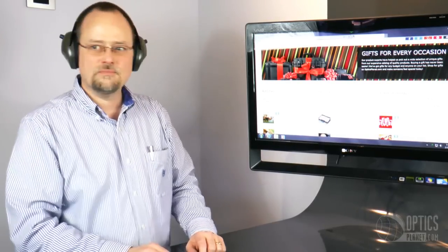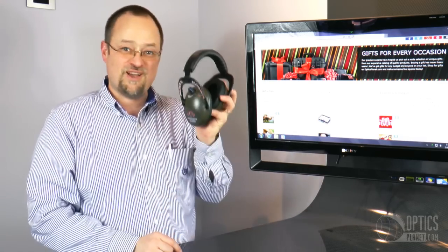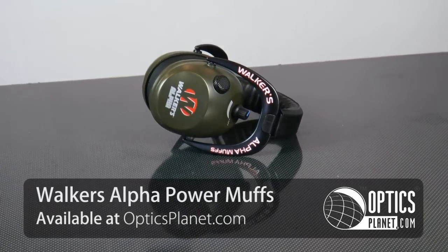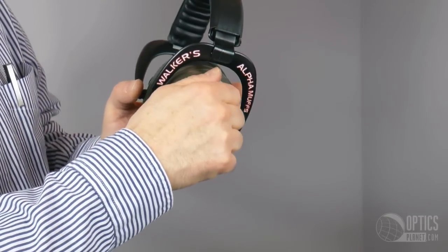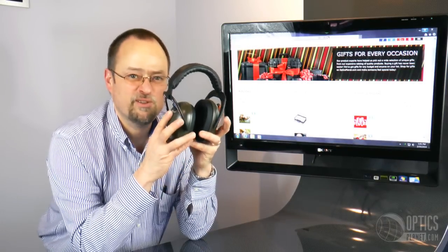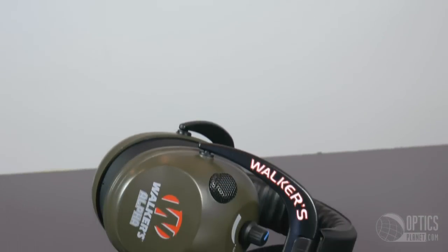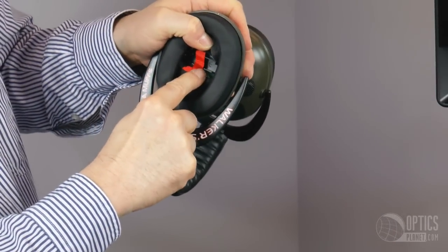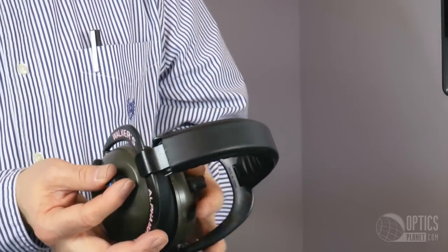I didn't hear my cue because I was wearing my Walker's Alpha Muffs. These are electronic muffs that provide a 24-decibel reduction. They have microphones built in so you can change the volume and hear what's going on around you. Anytime there's a loud, dangerous spike in volume, these will automatically, within milliseconds, shut that noise down and then go right back. For the range, these are excellent — adjustable in size, lightweight, and the battery lasts a long time. There's nothing better at the range than a set of electronic muffs, and I recommend these Walker's Alpha Muffs.